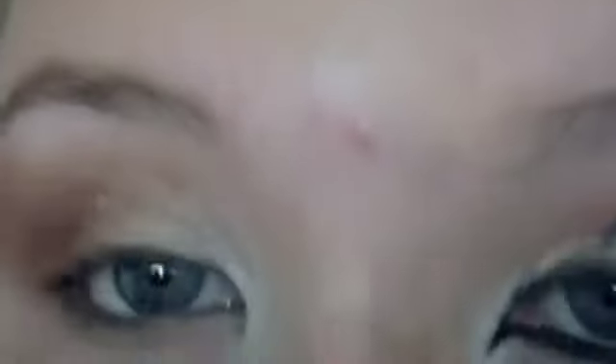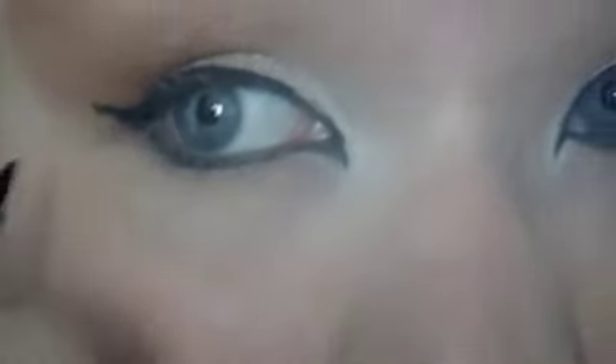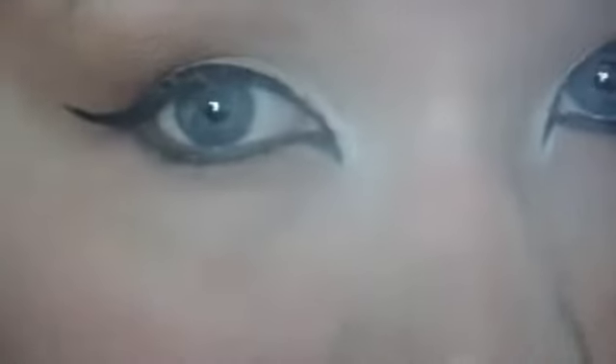Next you want to get your favourite liner — I'm using Maybelline Impact Express, it's like a felt liner. So you want to get a nice smooth line and create this kind of volume. What I've done is I've got the same eyeliner underneath and connected it to that centre part, and I've put the wing on.